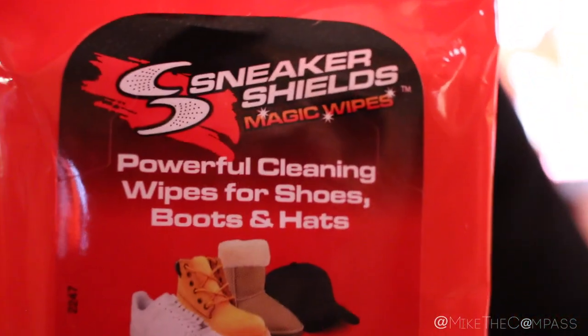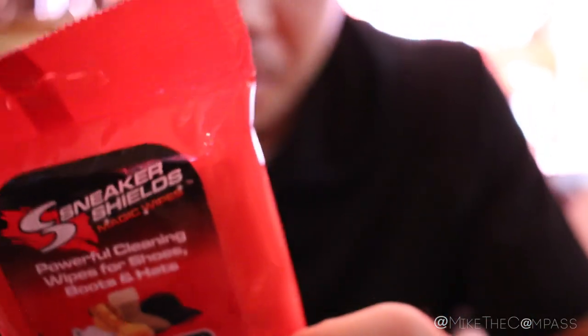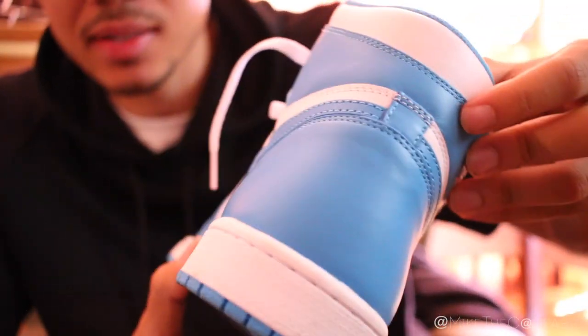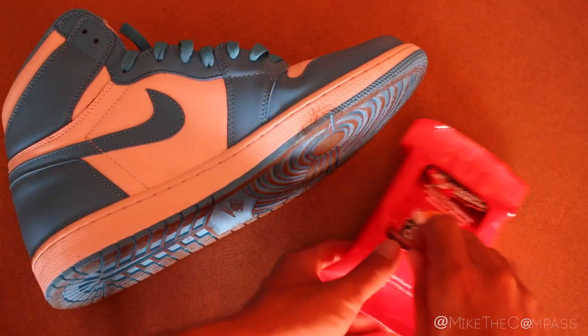This is actually my first time using them. Check out a little bit into the packaging of them. They're there to keep everything clean, and I like the packaging — it's like a little baby wipe. But some usual wear on the UNC-1s, just a little bit of dirt here and there. Just going to wipe it away and basically show you guys. So here we go.